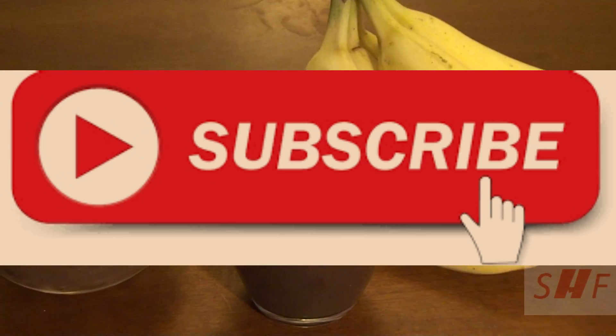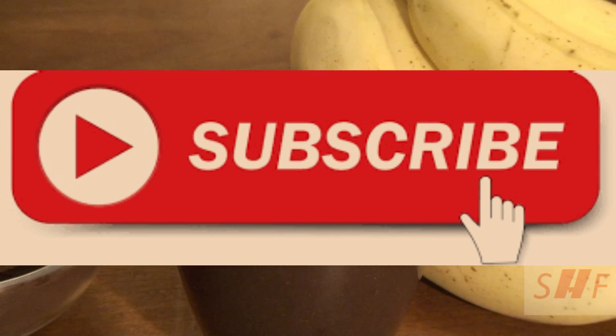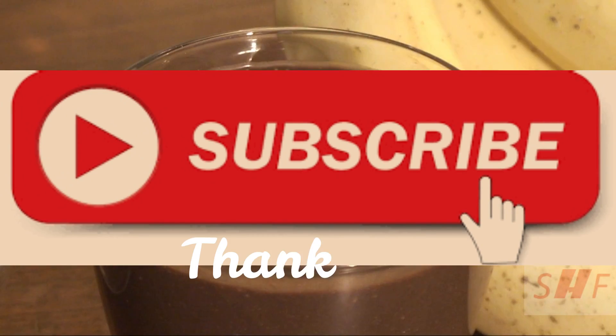If you like my video, give it a thumbs up and share it with your friends. For more recipes and tips on weight loss, subscribe to the channel.